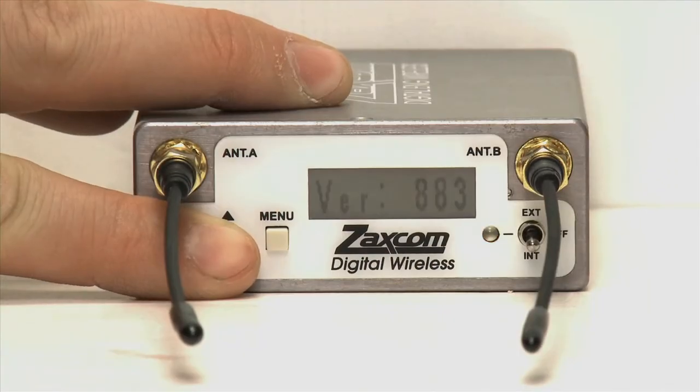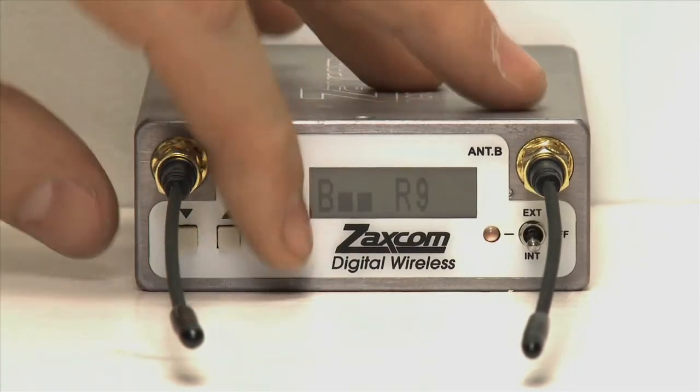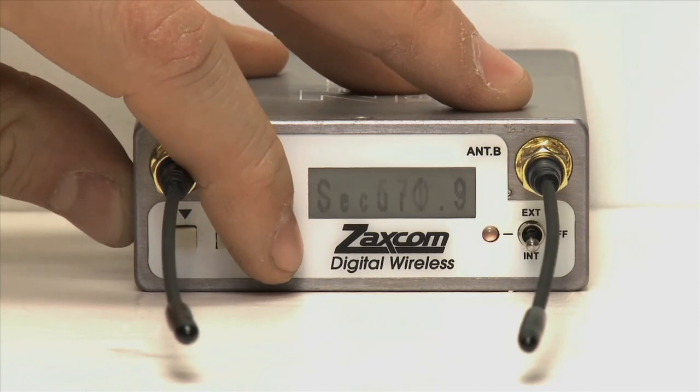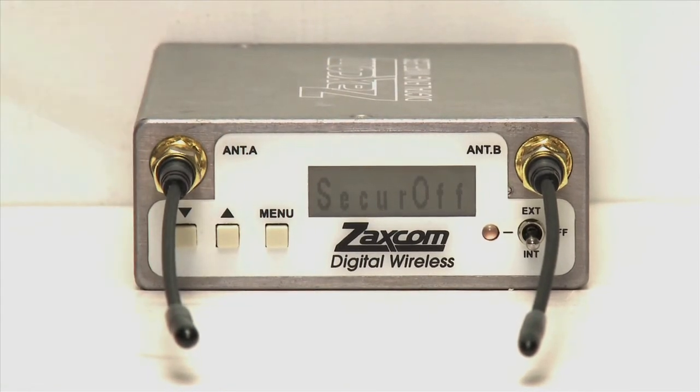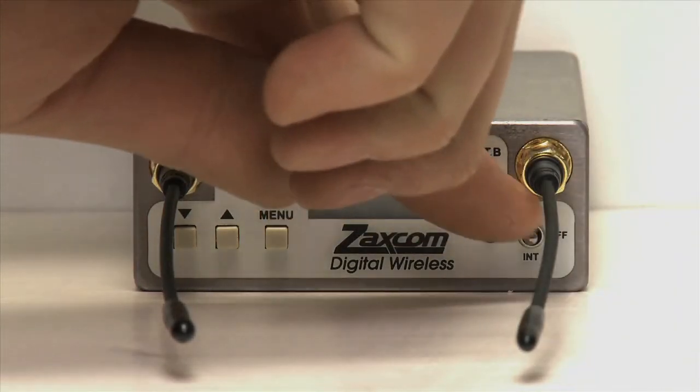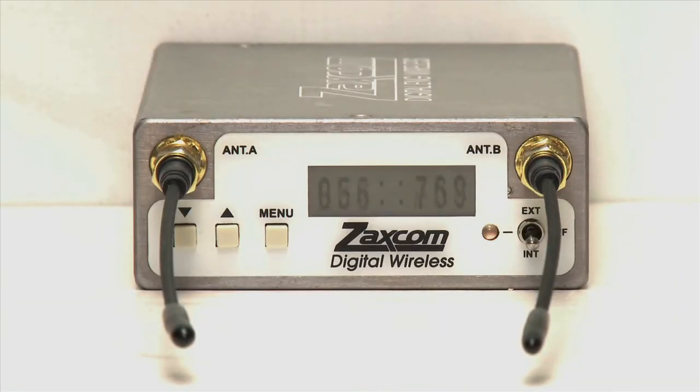There is also an alternative approach that allows the receiver to assign a new code every time the power is pressed. On the receiver, enter the test menu by powering down the receiver and holding both arrow keys while powering it up. Repeatedly press the menu key until 'Secure Off' is displayed. Press Up to turn it on. This tells the receiver to automatically generate a new encryption code every time the unit is turned on. Continue by setting this number into your transmitter.